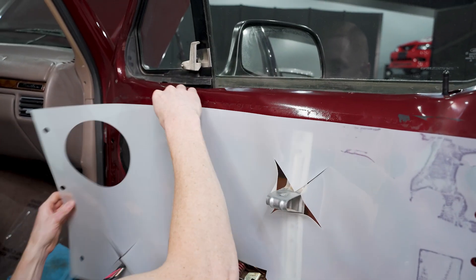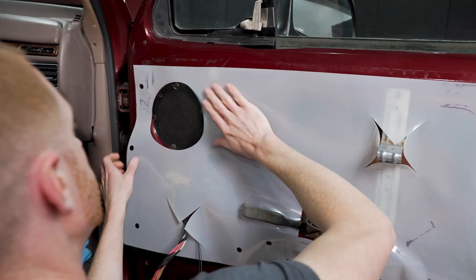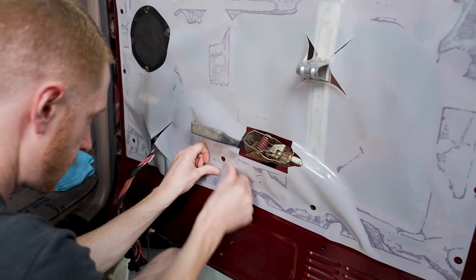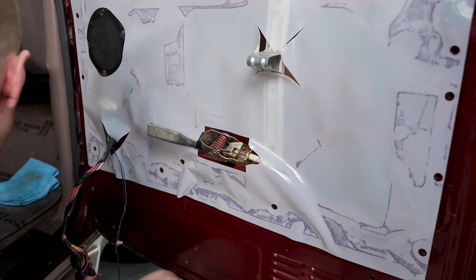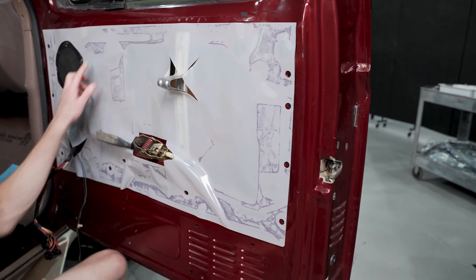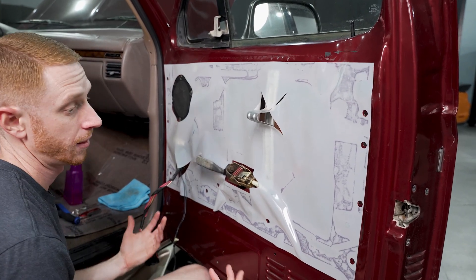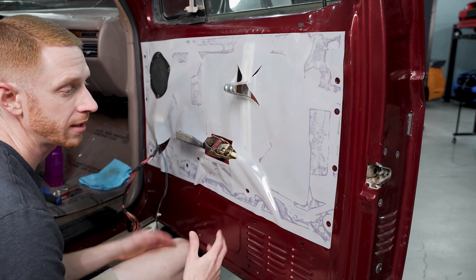We've got all of our holes aligned. Now if you want to finesse anything, use this opportunity to finesse any of your openings. If you want to clearance your holes here, here, and here, you can — or you can leave them and clearance the moisture barrier at the time you need to address those. There you go, that simple — you're done. If you want to micromanage a few more areas, go for it; each person's individual expectations will be a little different.